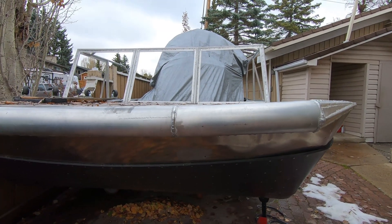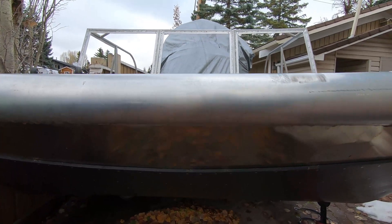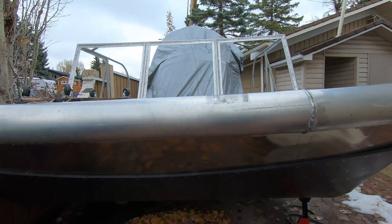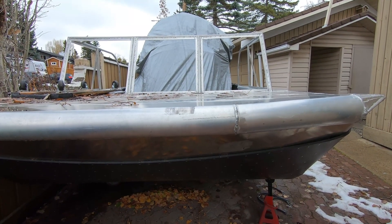Welcome back to the airboat build. In order to winch this boat onto the trailer it needs a hook, so the plan is to build a hook bolted to the front. I'll also put a couple on the back and a couple on the side. The hooks are going to be all stainless steel, and I'll try to make them strong enough to actually work.